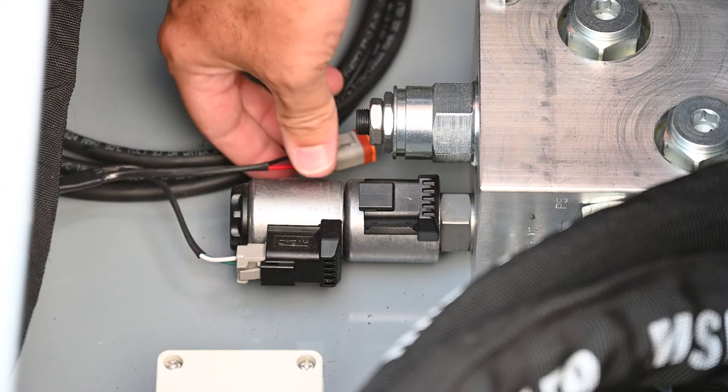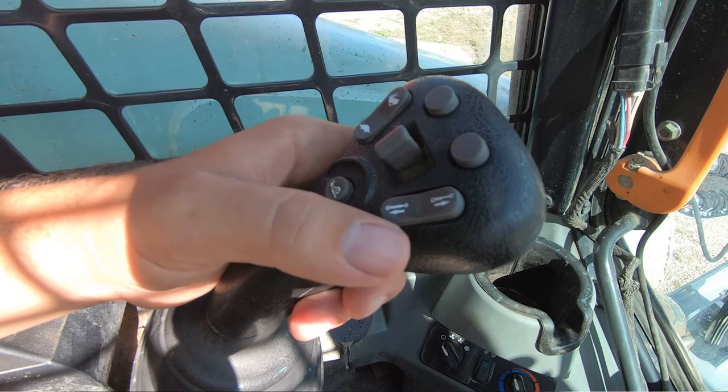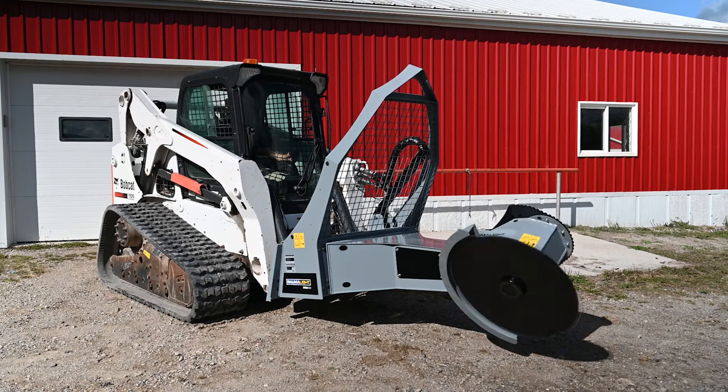Once connected, there is no programming required. The Greentronics unit comes ready to go, now allowing the auxiliary switches on your Bobcat control levers to operate the electronic functions you require for your attachment.